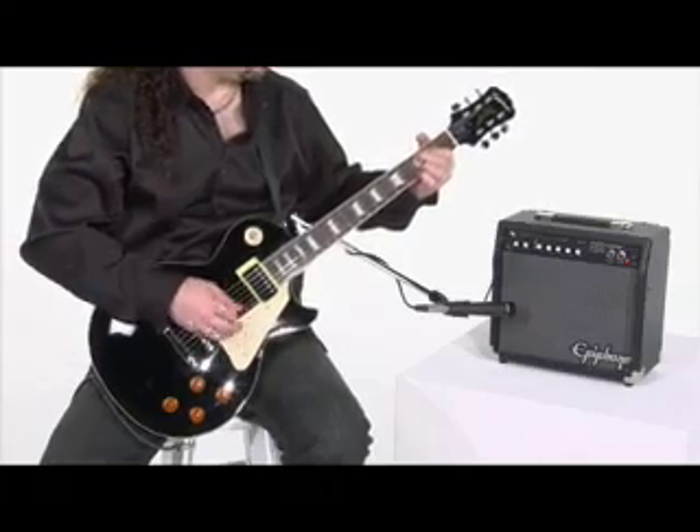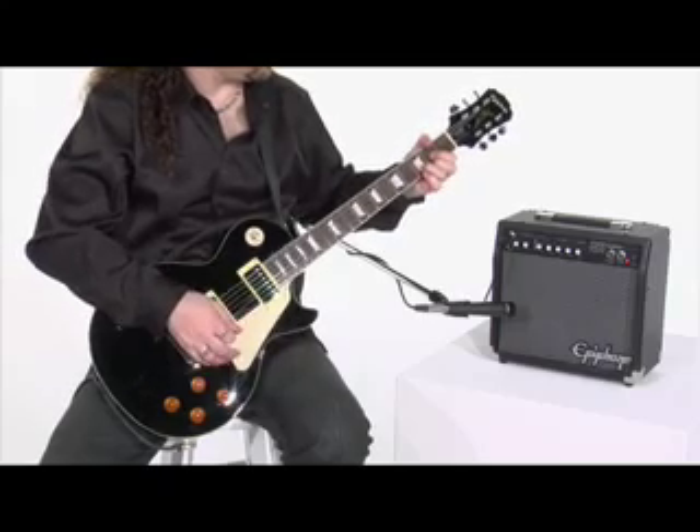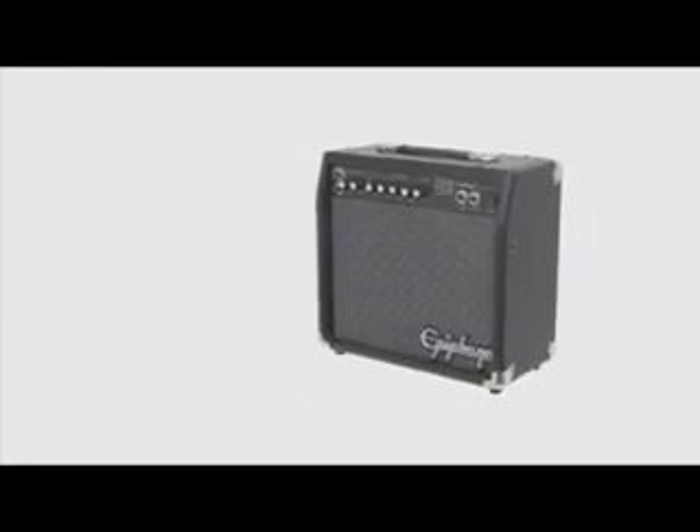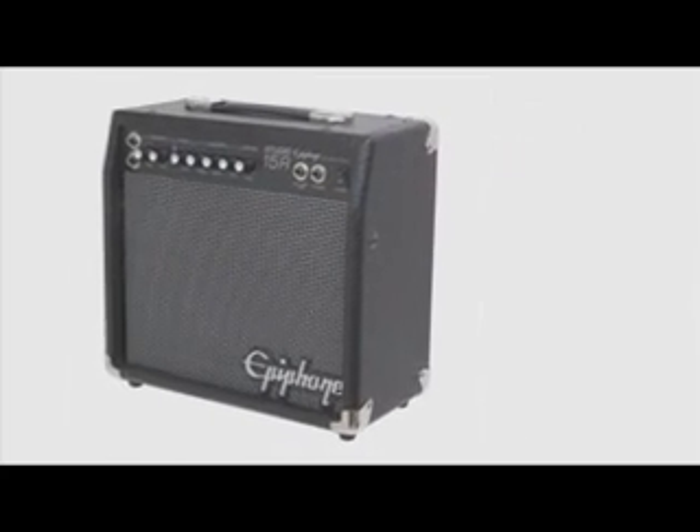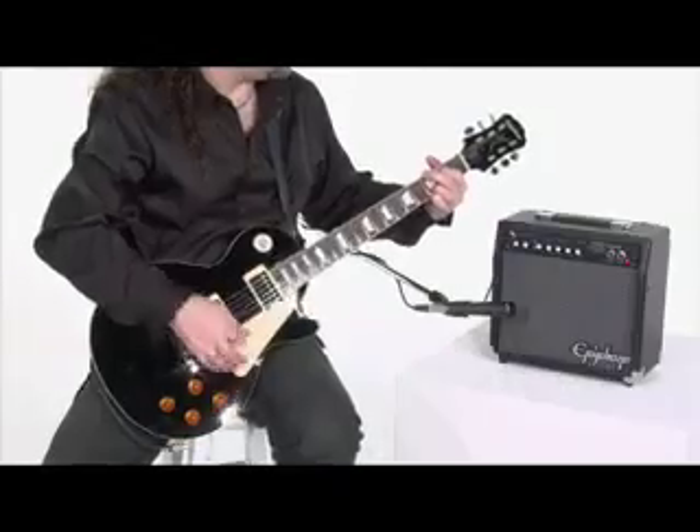Compatible with any Epiphone solid body electric guitar, the pint-sized Studio 15R amp packs screaming high-end sound perfect for practice or life on the road. Shown here plugged into a classic Epiphone Les Paul Standard,